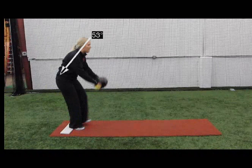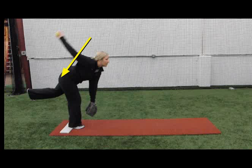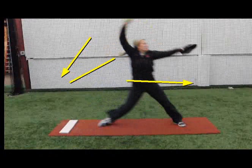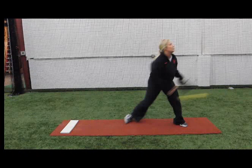One of the reasons I was able to get out so far was because I kept my spine angle — I kept my posture. It was consistent throughout the whole drill, as you can see with the lines. It's really important to keep that posture and that spine angle in order to get the maximum push off the mound.